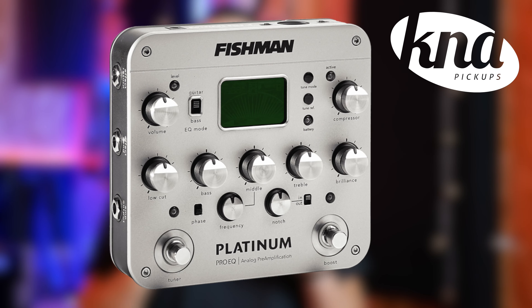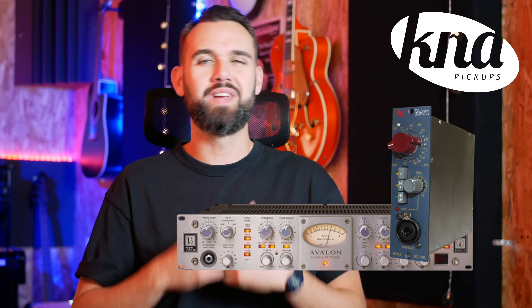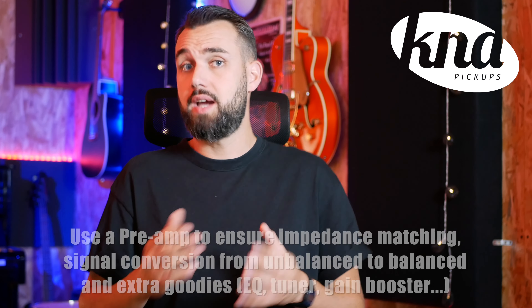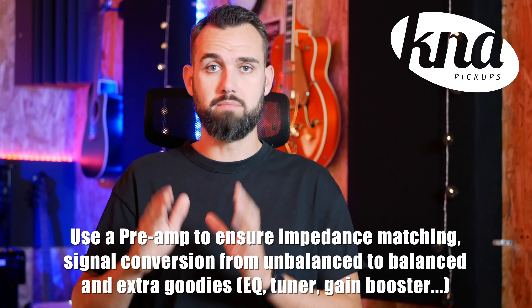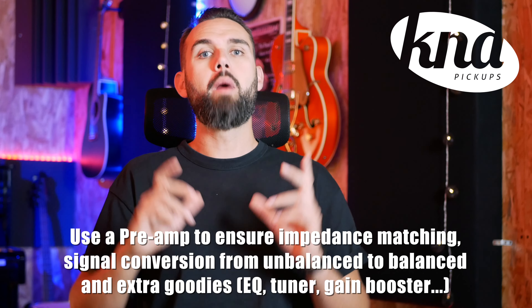Another kind of equipment can be used to send your signal to the mixing desk: a pre-amplifier. I'm talking about acoustic instrument stage-ready pre-amplifiers, mostly in a pedal format — not studio rack pre-amplifiers like Avalon or Neve gear, which can work in a studio but are not really practical on stage. Most of them are designed for acoustic guitar but work perfectly with other acoustic instruments. Acoustic guitar preamps are quite like DI boxes — they convert the high impedance signal of the pickup to a low impedance microphone signal — but they add some functionalities.